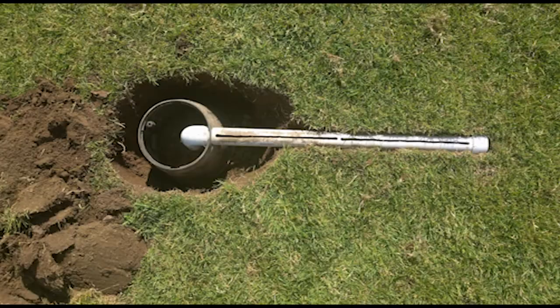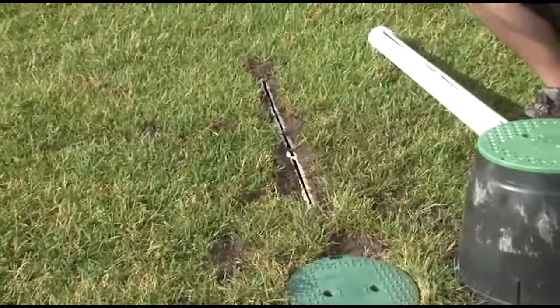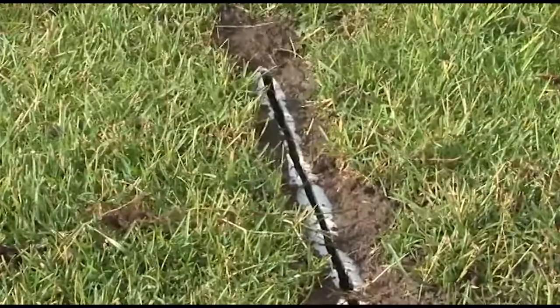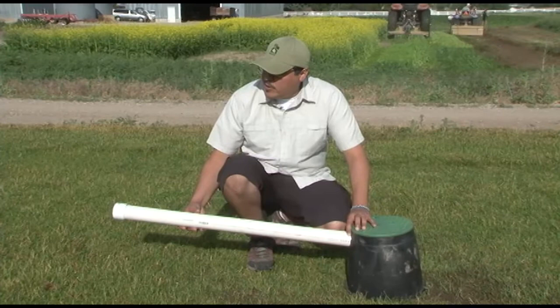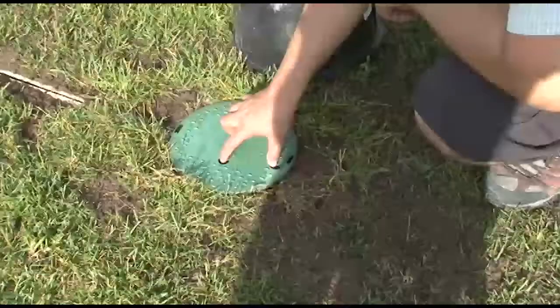To install the linear pitfall trap, dig a hole deep enough so the irrigation box lid is flush or nearly flush with the soil surface. The pipe will also need to be dug in level with the soil surface. Be sure the slit within the pipe is facing upward, and give the PVC pipe a slight tilt so any water that enters will drain into the irrigation box. Then backfill, packing the soil down so it's even with the slit and the irrigation box lid.